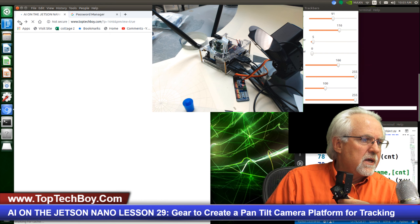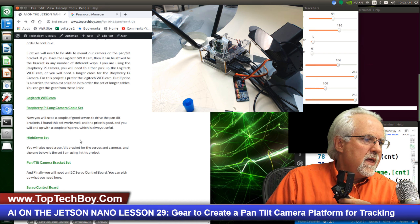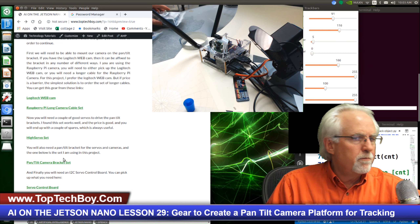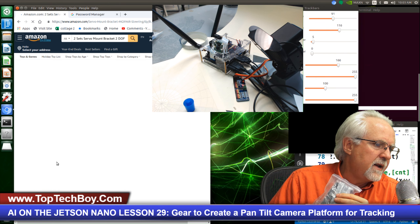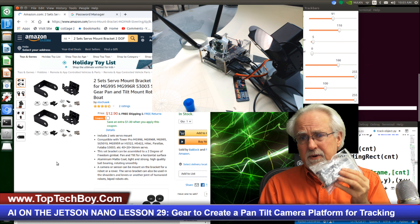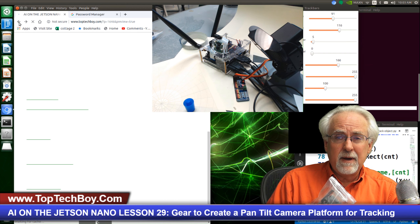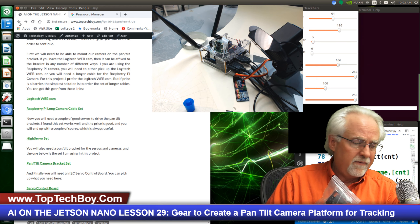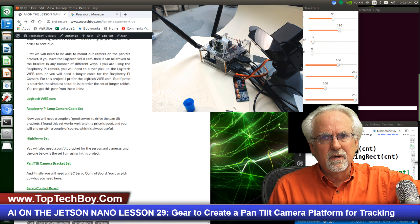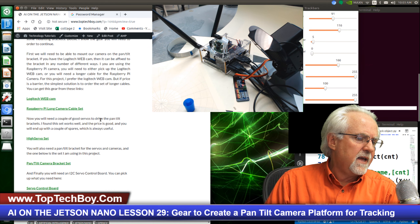So in summary, what you're going to need is either the webcam or the cable set, the servo set, and then this pan-tilt bracket set — which on Amazon is about $13. This is going to be either about $50 total if you just go with the cable, or getting closer to $100 if you are going to be buying the Logitech camera.